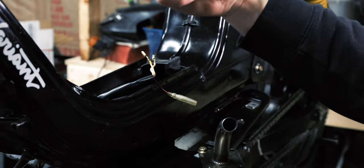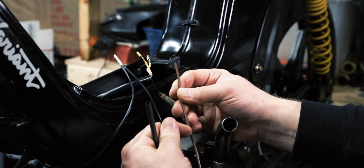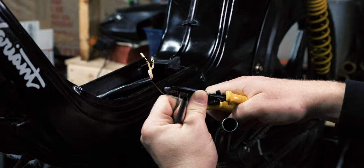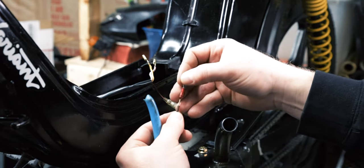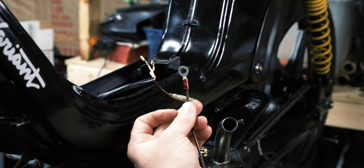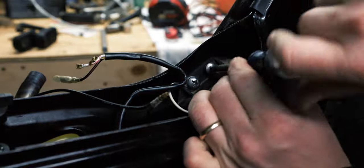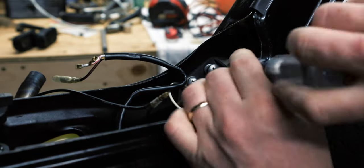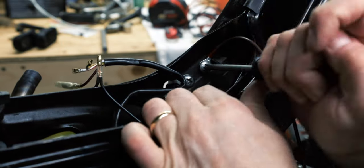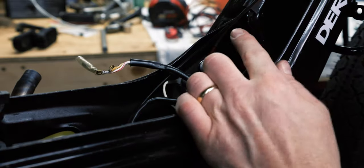I'm going to run two wires up to the front for the kill switch. I need the grounding wire and then the wire that goes to the coil. So I'm going to put a ring terminal on this and ground it. Now we have our ground cable and our kill cable — these will run up to the handlebars.